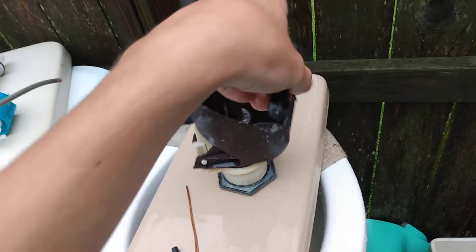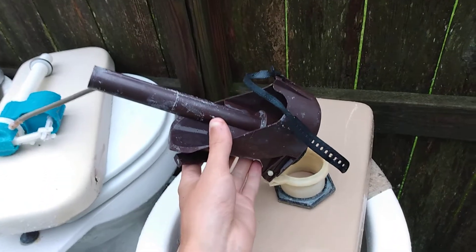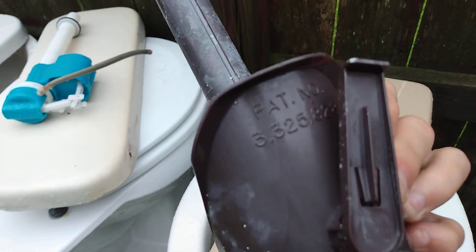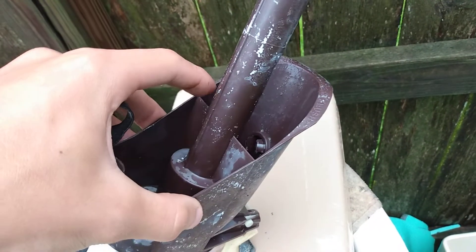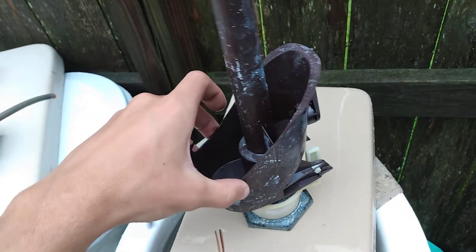So you lift this strap and it basically pulls the whole thing back like this, and there's this little hole in the back here. When you turn this, it controls a shorter flush or a longer flush, because the water builds up in here when it's tilted back, and when it drains out, all the water in this section pulls it back down.